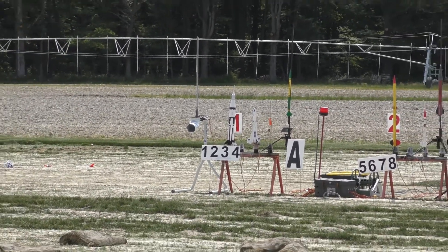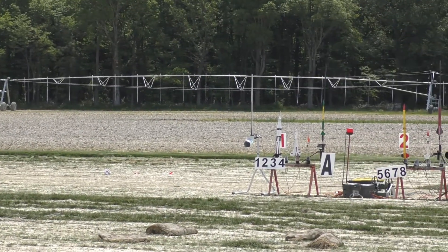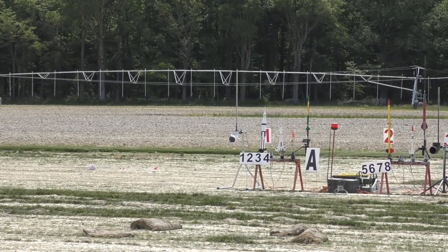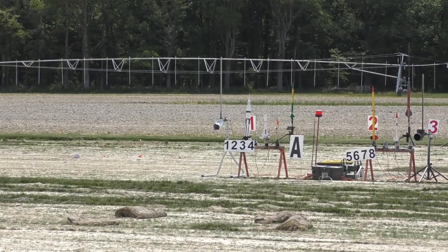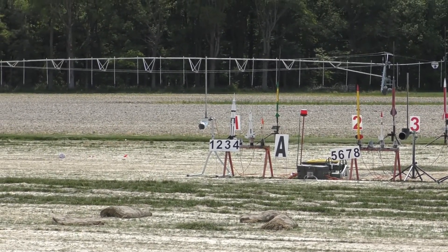15-ounce rocket, so it's just a shade under a pound. It's going to go up, hopefully, on four C63s. So it is a cluster. It is A1B, not a five. It is pretty, and it is good on continuity. So let's do the A1B.